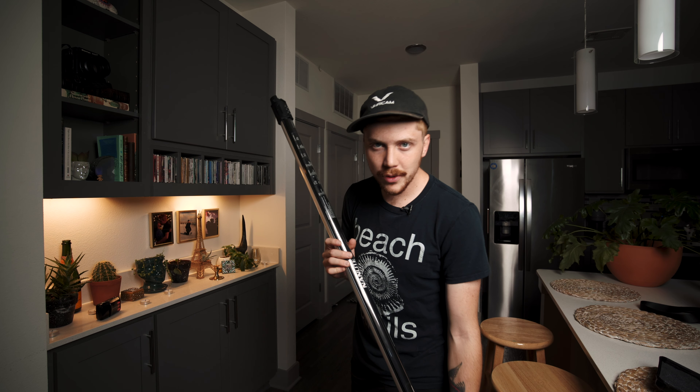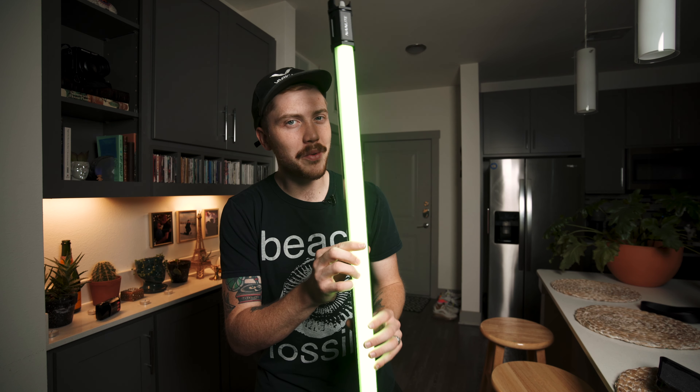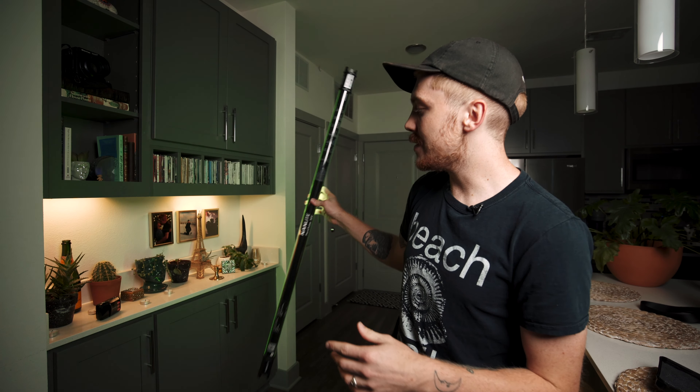The next thing that we set up are the Nanlite Pavo tubes. I usually use about three of them. I use two of them to kind of set the mood and add a little bit of ambience to the shot, and the other one I use daylight balance to do a backlight on me. So I'm thinking this one is going to be green today — we're going to do some green mood lighting, set the tone for the video, and do a little bit of painting with the light.